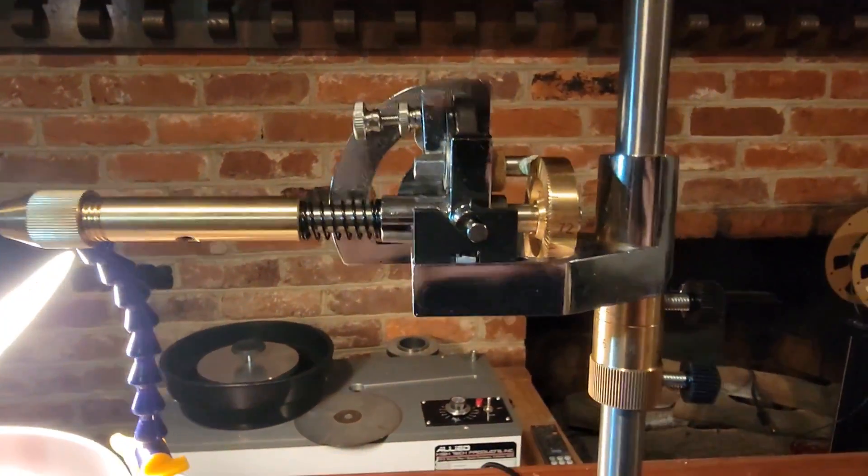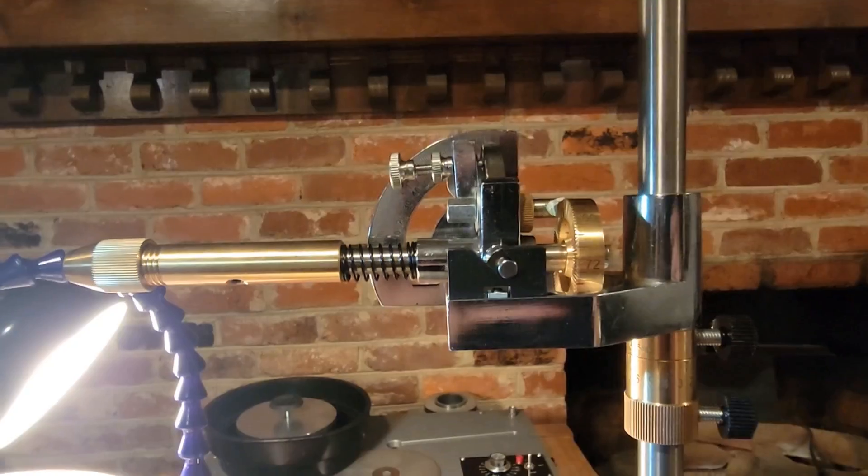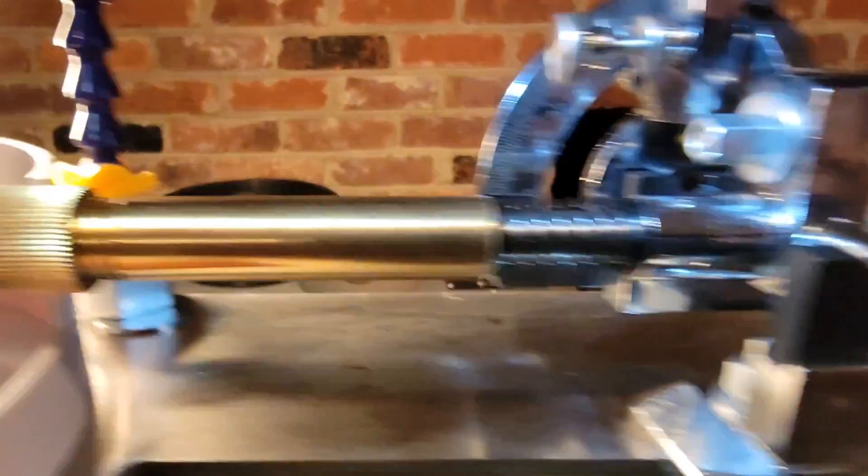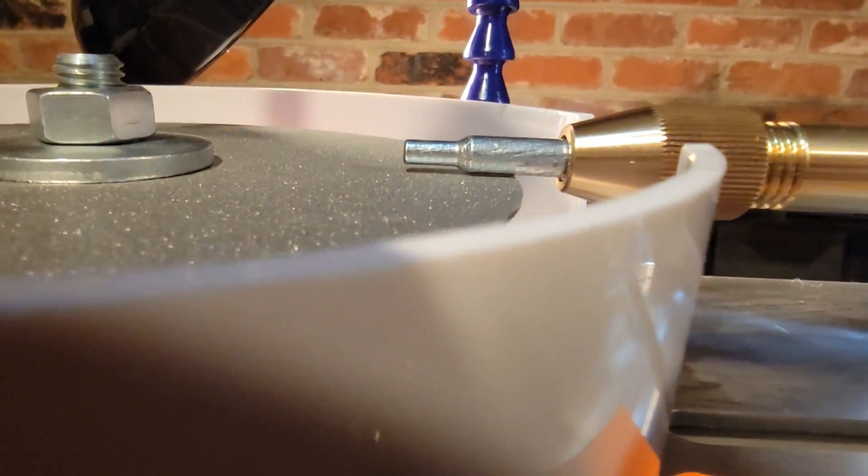Now this is where we run into the major design flaw of the machine. As made, there's no way to put the dop horizontal to cut a girdle or outline of a stone. The height-adjusting split nut is way too tall, but if you take that off, there's no way to adjust the height.